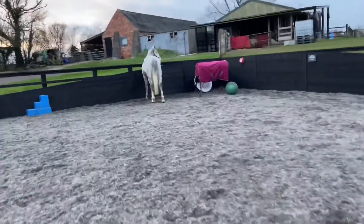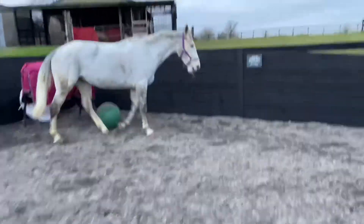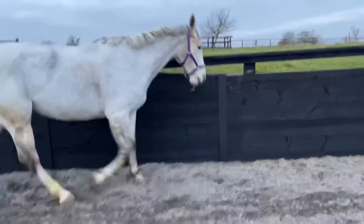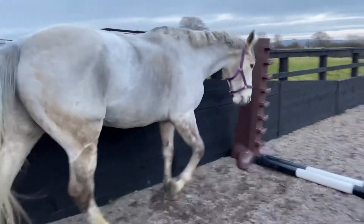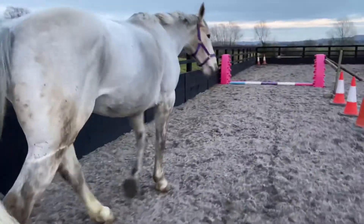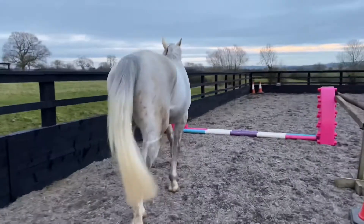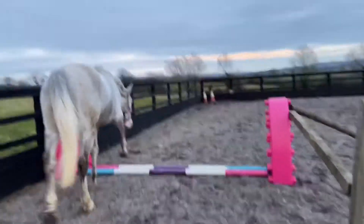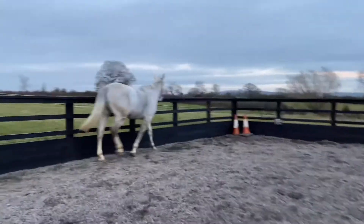So I'm just going to walk him through a couple of times. I have a pocket full of treats so that he learns when he's done, he can have a treat if he pays attention.